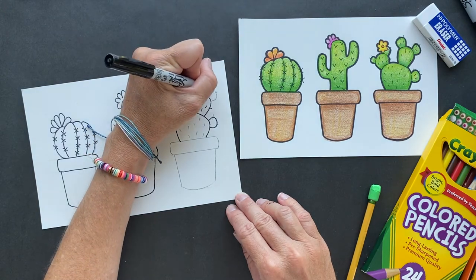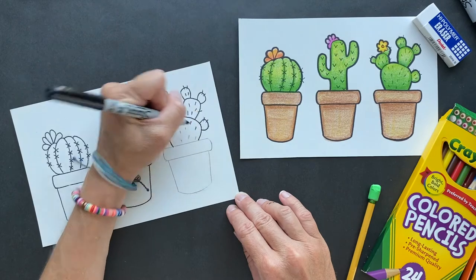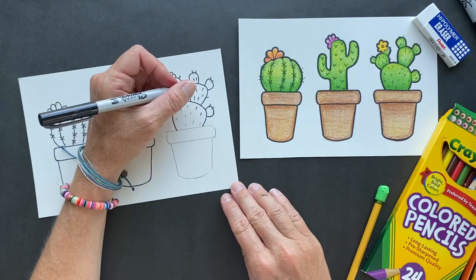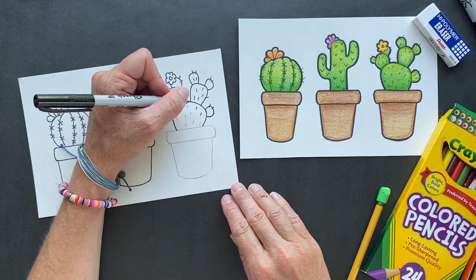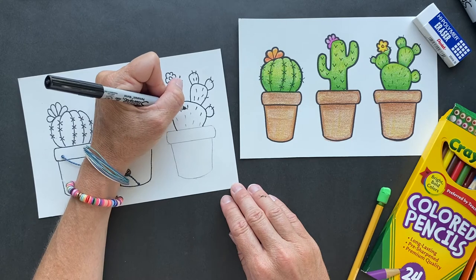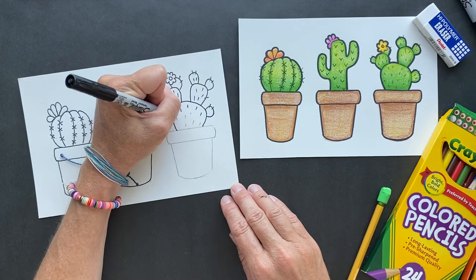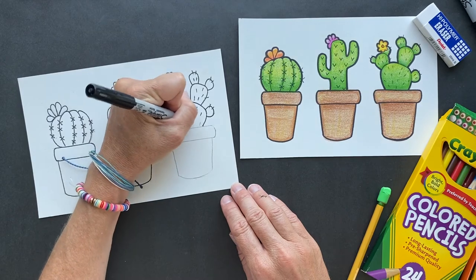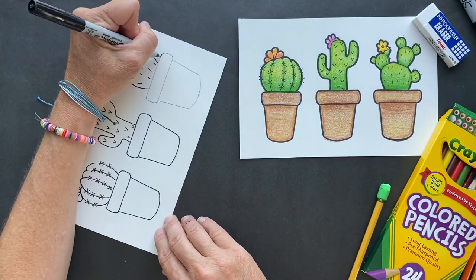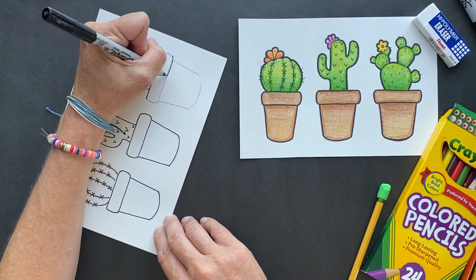Some trunks of the cacti can be used to make Argentine drums called Bamboo Leguero — I probably did not pronounce that correctly, but that's cool. They turned them into drums. Very creative, Argentinians.